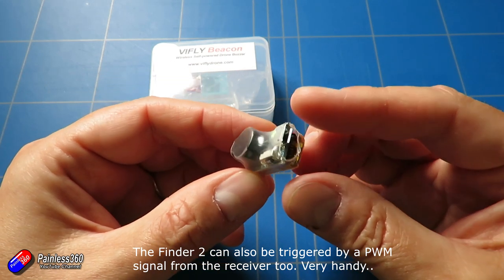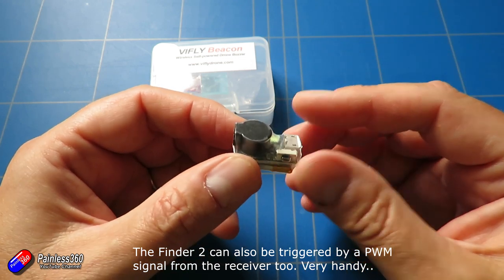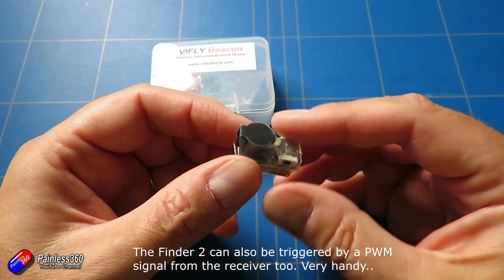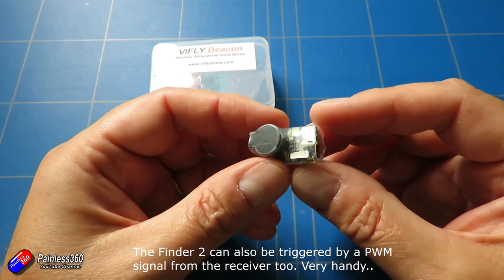This thing you're not going to use with a flight controller, so if you have maybe a fixed wing without a flight controller, or something like a DJI drone, or a flight controller that doesn't have a buzzer output on it, this is what you can use.